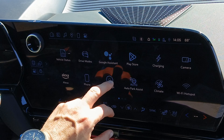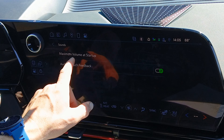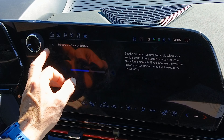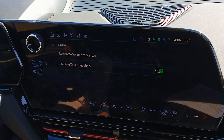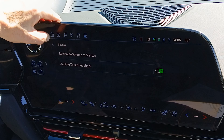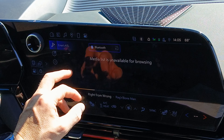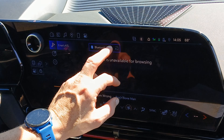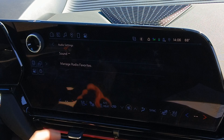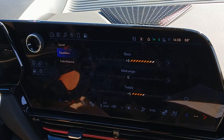Then there's Settings, then Sound, where you can select the maximum volume at startup and toggle the touch feedback click sounds on or off. Up top, pressing the notes icon takes you to the sound system where you can select different inputs — that part is good. However, if you then go to the gear icon and click Sound, you're in that same menu again. So that's four different places you get to audio.